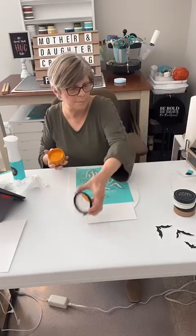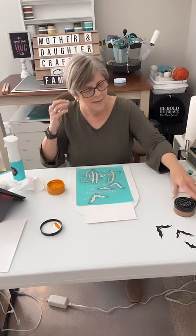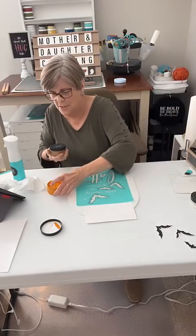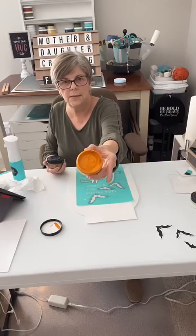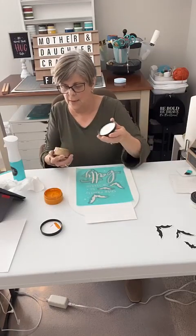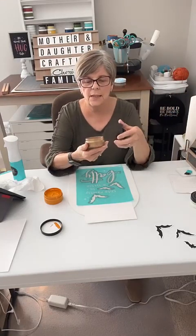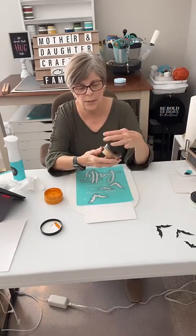Let's get our paste ready. Here's the Hey Pumpkin - just a perfect pumpkin color. And this is Nominee - metallic sheen, gold sheen.